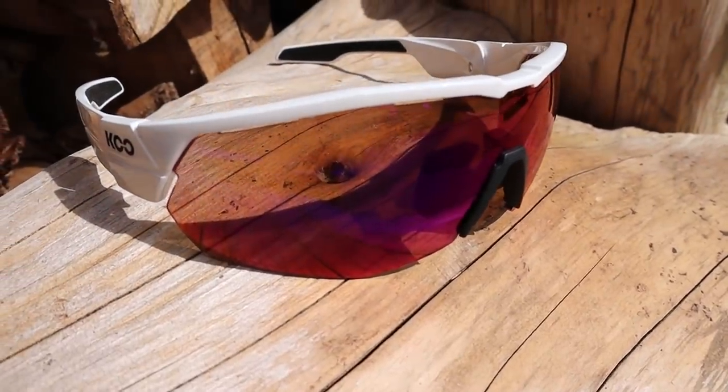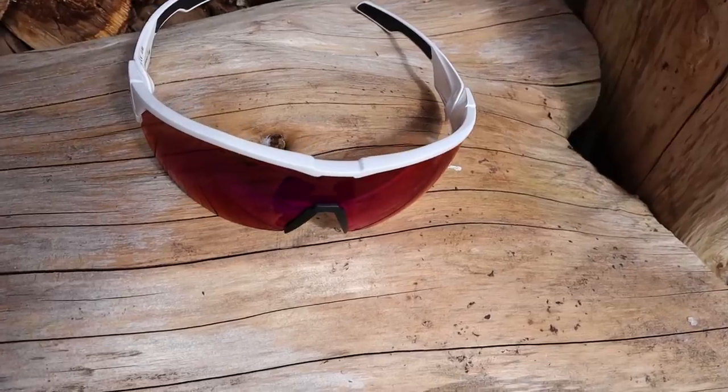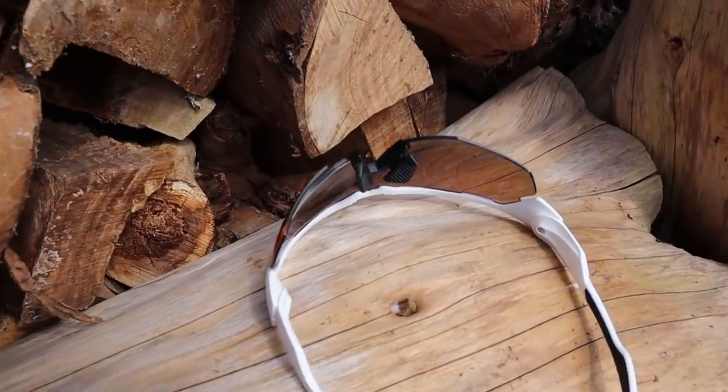Made in Italy, the Open Cube features a large one-piece lens clipped into a solid but very lightweight frame. These shades weigh next to nothing — a pair of size mediums, for example, will tip the scales at just 35g.